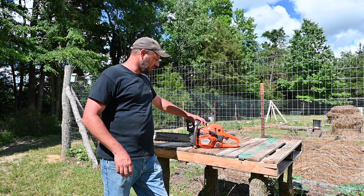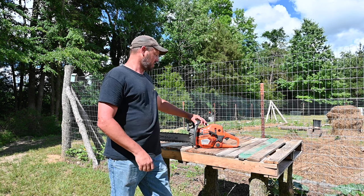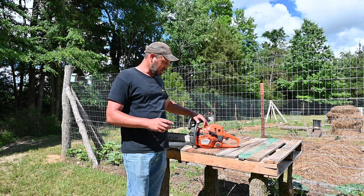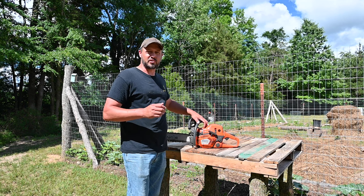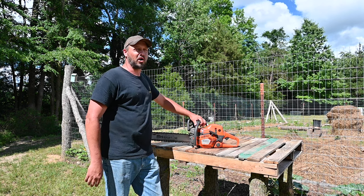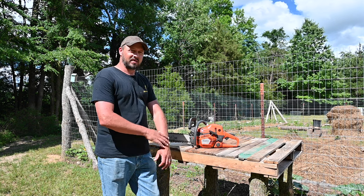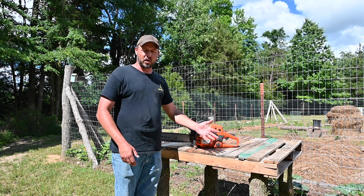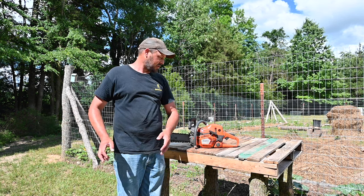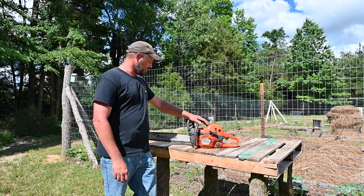My review on the Husqvarna Professional 545 Chainsaw — it's very highly recommended for off-grid homestead, and if I had to buy another one, I would buy another one. The price is pretty reasonable and it's not dramatically expensive. It's a versatile saw: you can limb with it, cut trees down with it, cut firewood with it. It's a perfect happy-medium saw you can do everything with — it's not just a limbing saw or just a cut-down-tree saw. My review on this saw is very highly recommended.